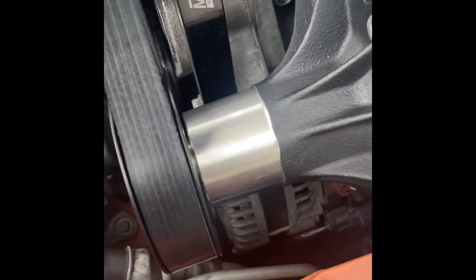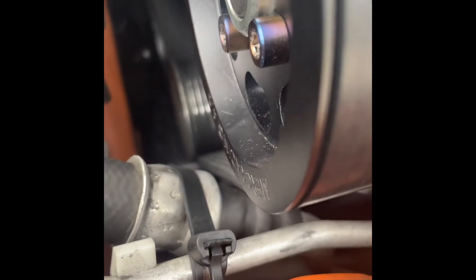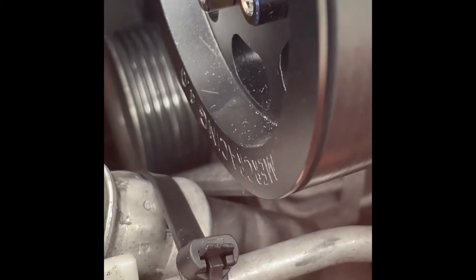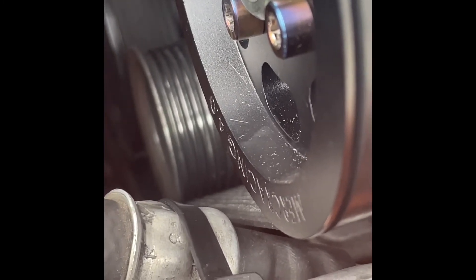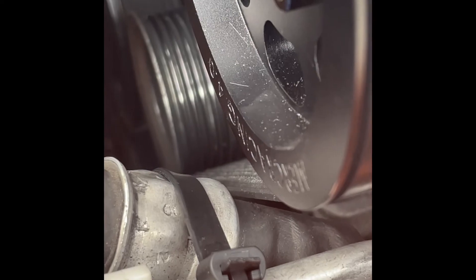But I'll show you real quick what that kind of looks like. If you look here, this is basically how the pulley clears the AC line. It's real, real tight. And if we zoom in — let's see if I can get this to focus — you can actually see a little bit here, it actually touched a little bit. So clearance is a big issue with this one, and I don't want to risk ruining my AC. So this one's going to probably go.